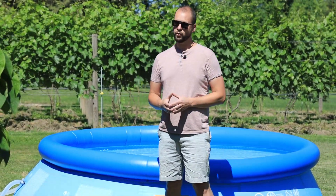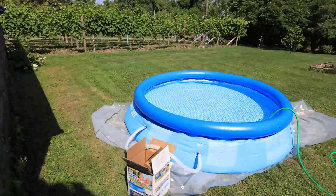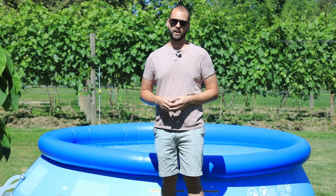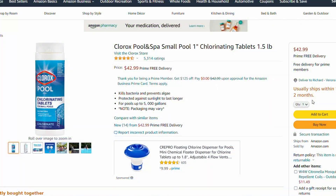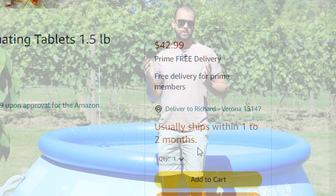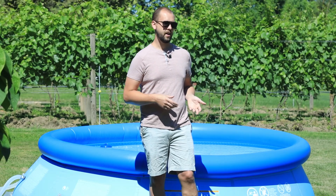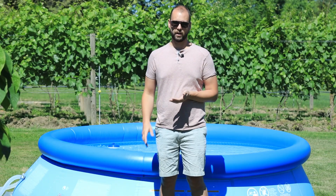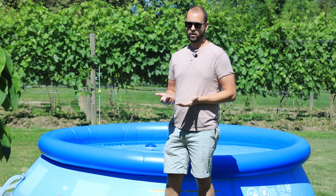Hey guys, if you're anything like me, you probably just bought a backyard 1,000 gallon pool only to learn that we're in the midst of a massive chlorine shortage, meaning it is really, really hard to get chlorine right now. And if you do find it, you're probably going to have to wait a really long time or pay about 10 times more than you should. So you're probably wondering, can I use bleach in my pool, especially if you have a really little pool like this? 1,000 gallons is like 1/30th the size of a lot of backyard pools.